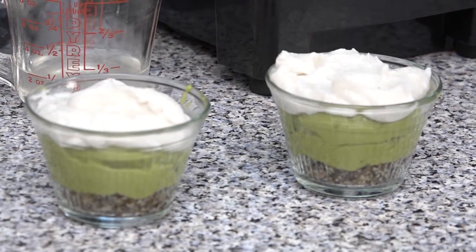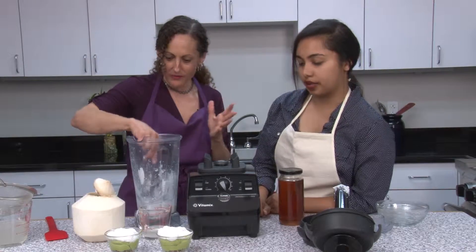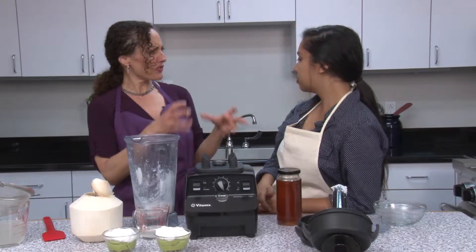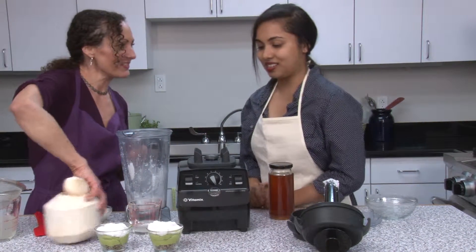That's good for a couple of days. If you're not going to eat it after a couple of days, freeze it. When you get it out of the freezer, let it sit for about 10 or 15 minutes to get a little soft. Then you have a nice creamy dessert.